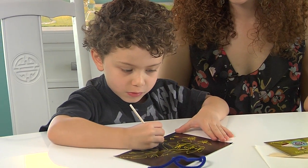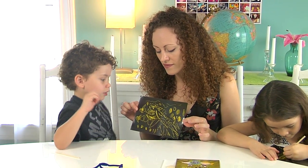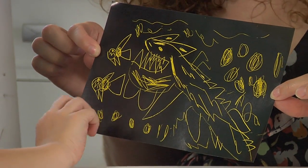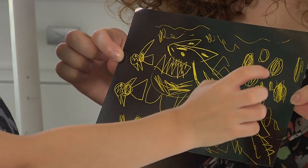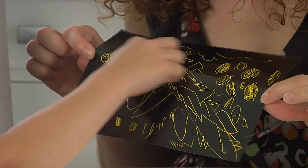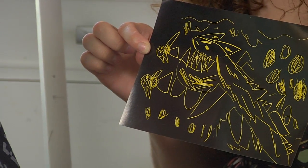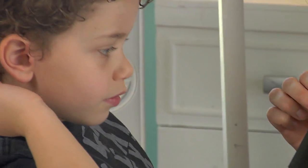Aslan has been working really hard on his scratch and sketch drawing. Aslan, tell us what's going on here. 'Okay, this is a big fish trying to eat two piranhas, and these are eyeballs peeking out thinking they can live one more day — and there's more eyeballs up here. These are waves, and that's a wave, and these are waves, so they're all underwater.' Wow, this is an excellent drawing — thank you for sharing it with us!